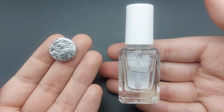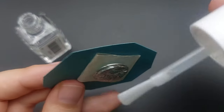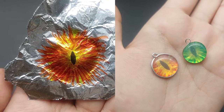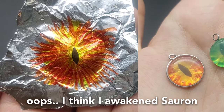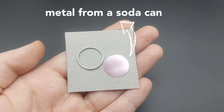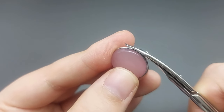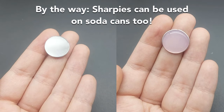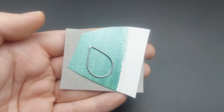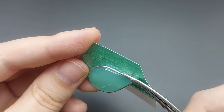The foil can peel off on the back, so I recommend sealing the edges with nail polish. You can be creative and come up with your own designs. You can also use different kinds of paper, which works well, but sometimes the paper warps and sometimes it doesn't.